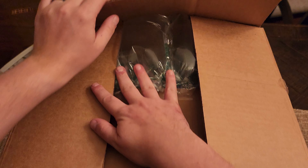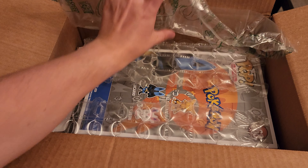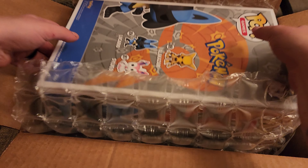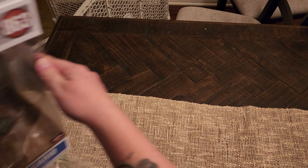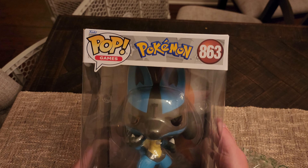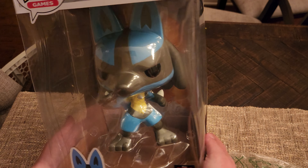All right, hello everybody, so I just got this packaging from Target. Let's see what it is. It is the brand new Target Con Lucario that I got on the website for 40 bucks.